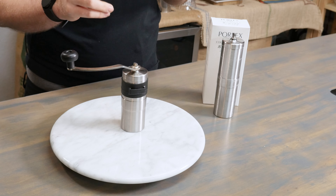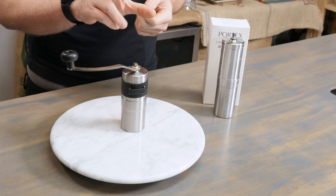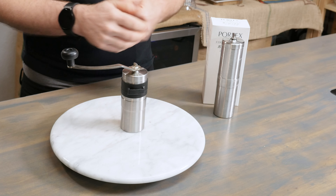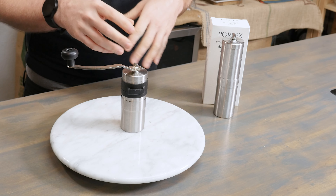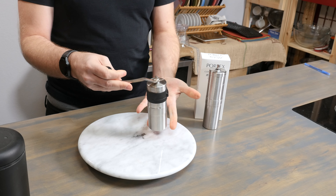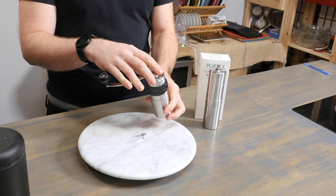You'll notice that I have two Porlex grinders in front of me today. I've got the Porlex Mini 2 and the Porlex Tall. Now these both have the same mechanism inside of them, and so I'm going to be using the Porlex Mini to show you how to do these different grind types. When you open up your box for your Porlex grinder and put it all together, it's going to look just like this with the handle attached to the top.